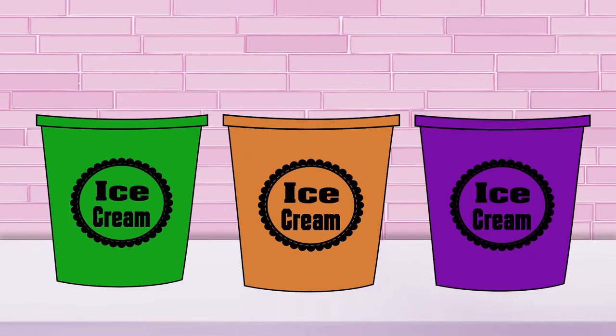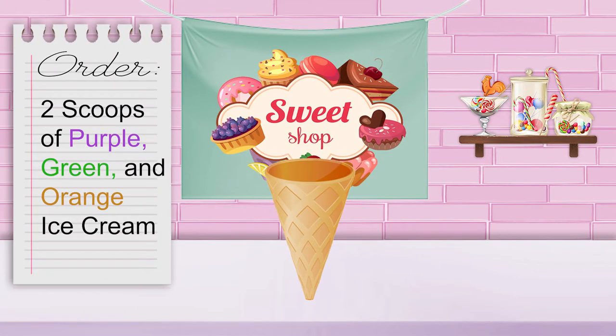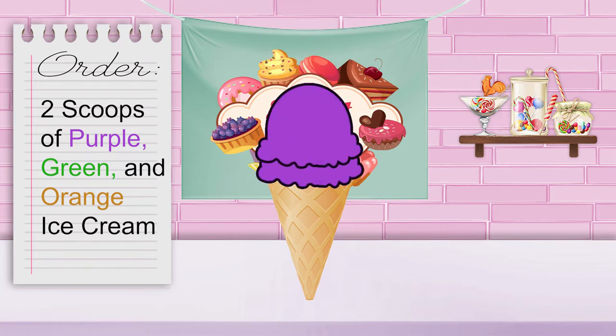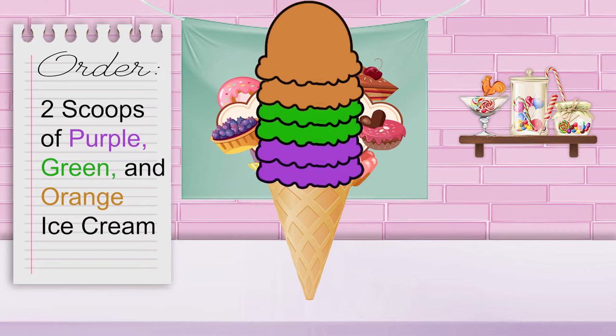Now we have all three secondary colors again: green, orange, and purple. Finally, we can fulfill our last order. Wow, this is our biggest order yet! This last customer wants two scoops of each secondary color — two scoops of purple, two scoops of green, and two scoops of orange. Two scoops of each color makes six scoops all together. Oh my goodness, that is one huge ice cream cone!